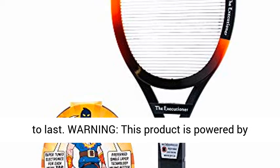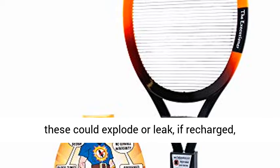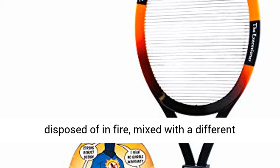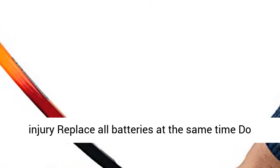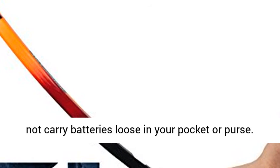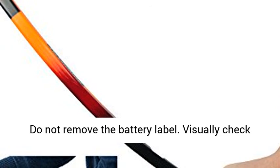A racket is built to last. Warning: this product is powered by alkaline batteries. As with all alkaline batteries, these could explode or leak if recharged, disposed of in fire, mixed with a different battery type, inserted backwards, physically damaged, or disassembled. This could cause burns or injury. Replace all batteries at the same time. Do not carry batteries loose in your pocket or purse.